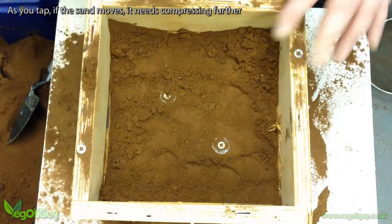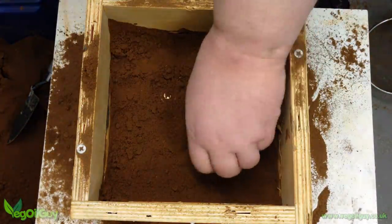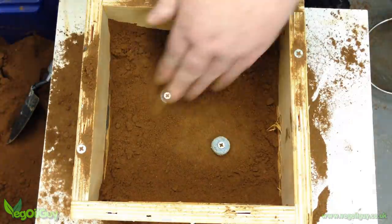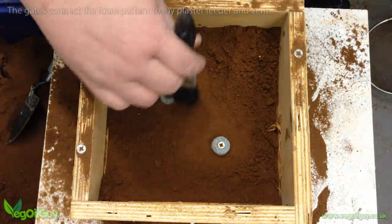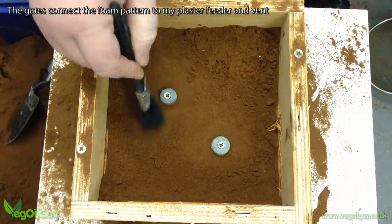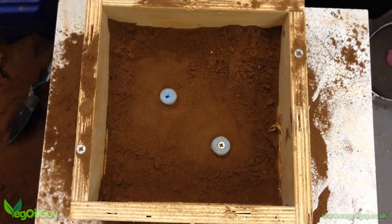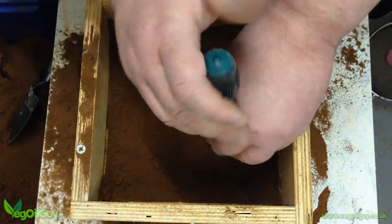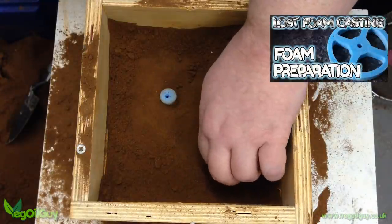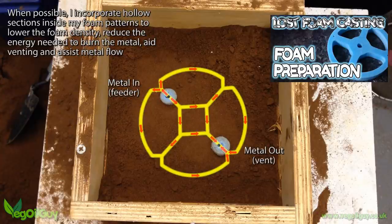I'm aiming now to draw level with the tips of the gates. Using a dry brush, I clean all the sand from the tops of the gates and use my fingertips to create a little more room. Then it's time to remove the screws, and because of the way I've prepared the foam, I know I've got a central core of air inside my pattern. My theory is this benefits the pour, enabling easier metal flow and release of gases.